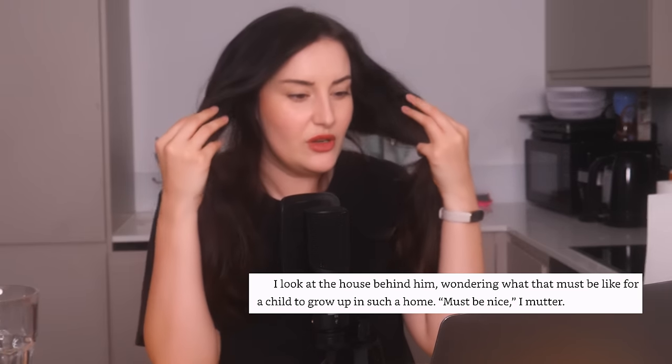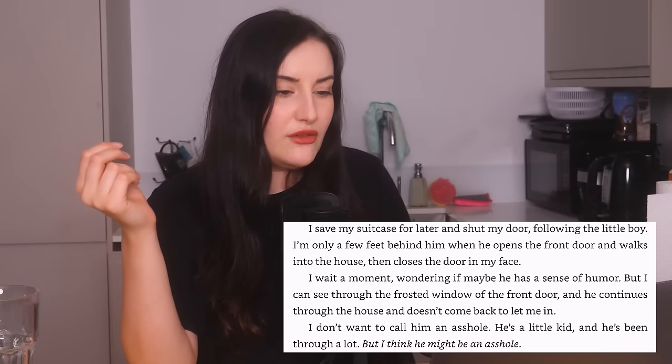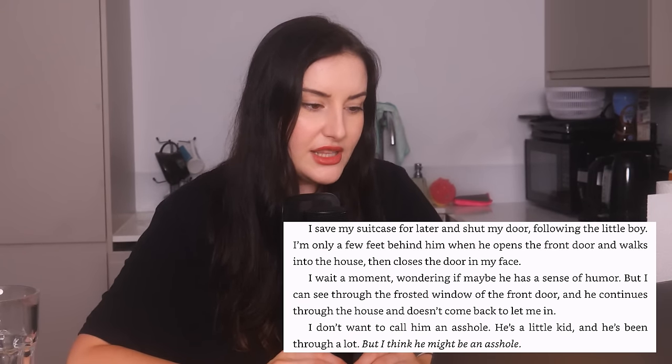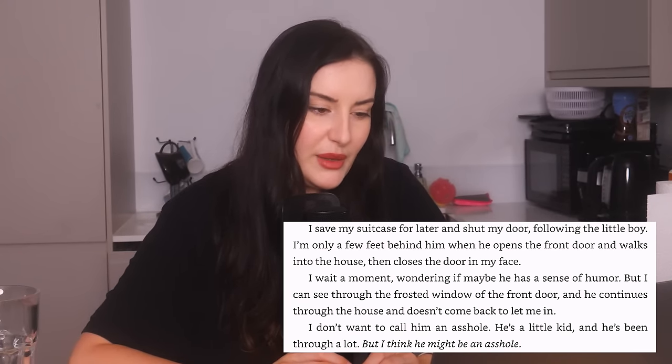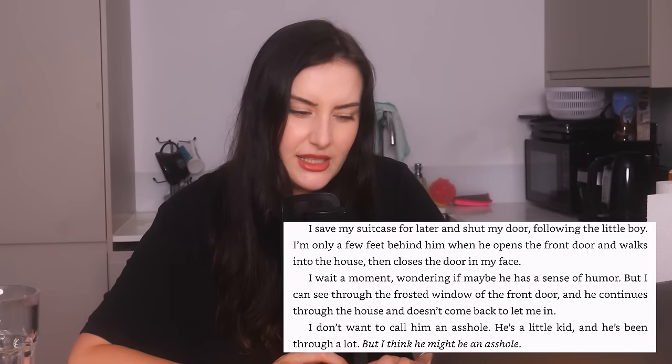A little boy stares at Lowen — this is Jeremy's son. "I look at the house behind him wondering what that must be like for a child to grow up in such a home. Must be nice," she mutters. Okay, so both his sisters are dead and his mum is currently in a coma — leave the jealousy at the door, you idiot. The little boy opens the front door, walks into the house, and then closes the door in her face. "I think he might be an asshole." He's five, you freak! How am I meant to support Lowen for dabbing on a five-year-old who is severely traumatised?